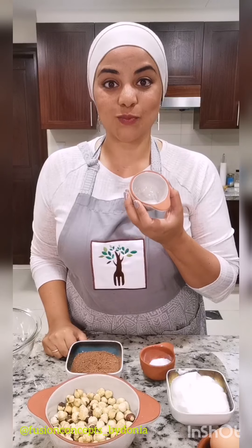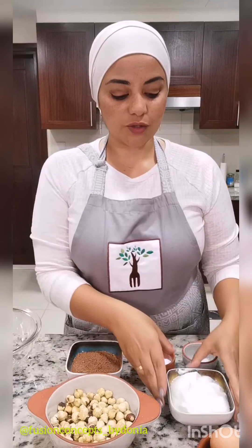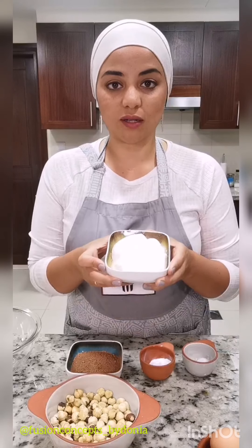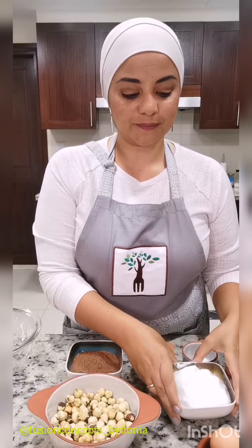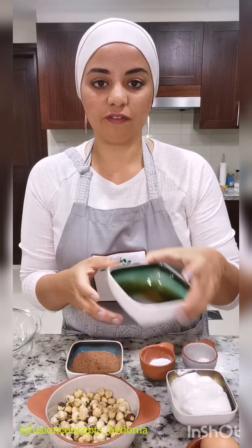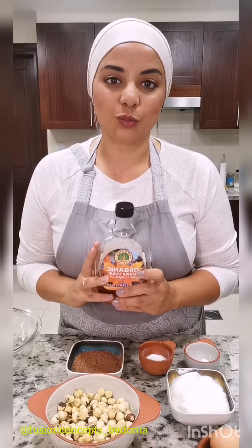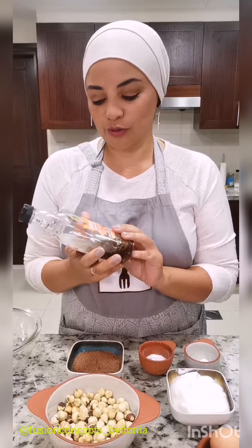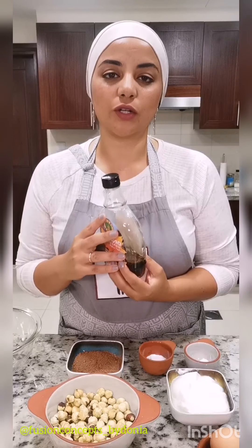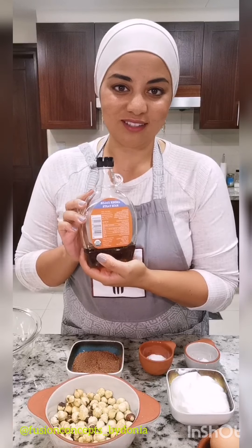We also have half a teaspoon of salt. For the wet ingredients, we have one cup of Greek yogurt or plain yogurt, two eggs, and half a cup of maple syrup — make sure it's unsweetened. I use this brand, Organic Larder, a family farm organic maple syrup. Just make sure when you're getting your maple syrup you check the back for any hidden ingredients.